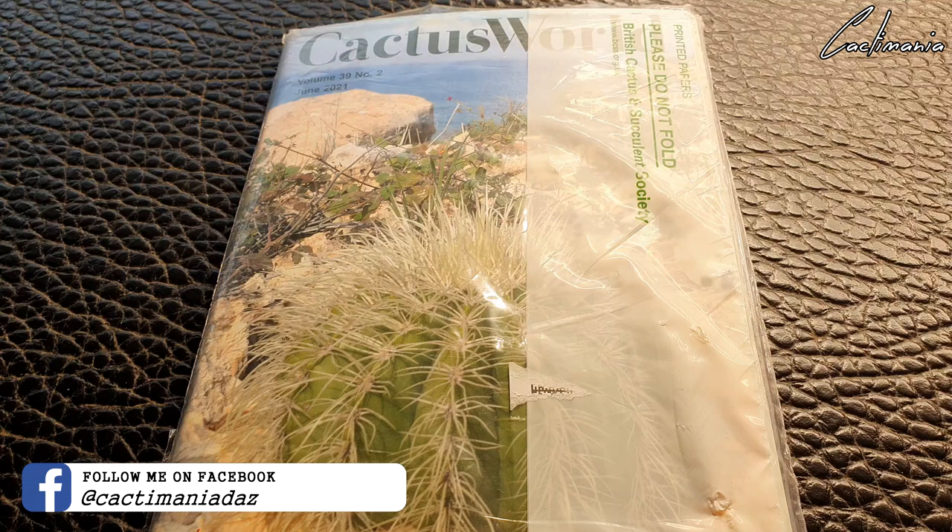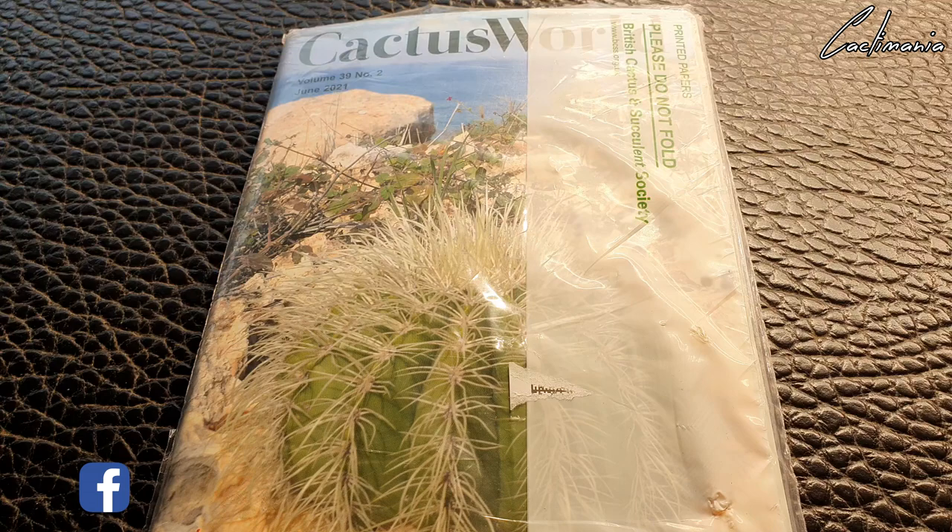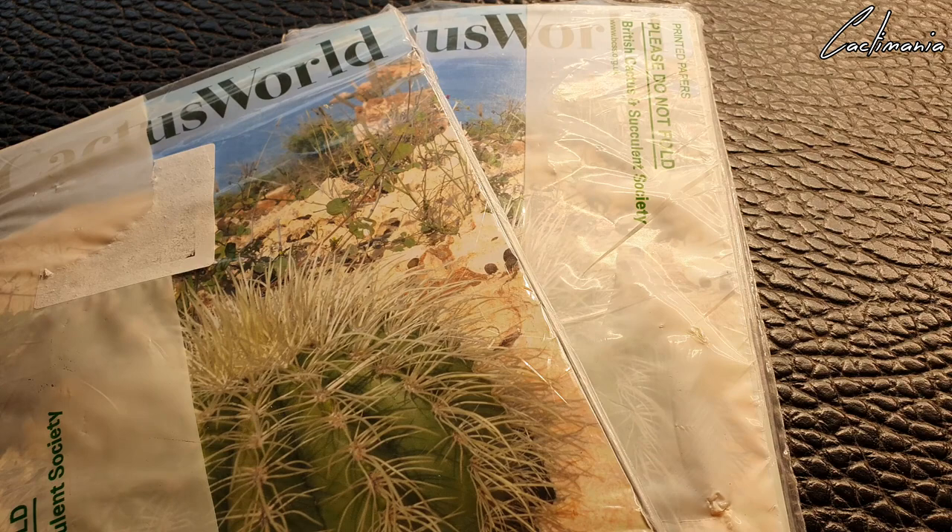There's a bit of a story to tell about this — it actually went missing in the post for almost two weeks. No fault of the BCSS, it's just one of those things that can happen. Post sometimes does go astray, so I contacted Simon from the BCSS who deals with memberships — a very nice gentleman — and explained the situation. He kindly sent me out another pack, but then the replacement pack arrived along with the original one that I thought had gone missing. No idea where it had been for the last two weeks — probably slipped between the seats of the post van or something.